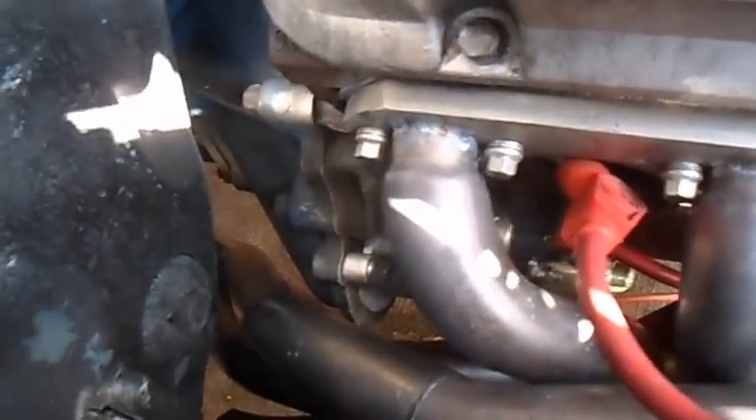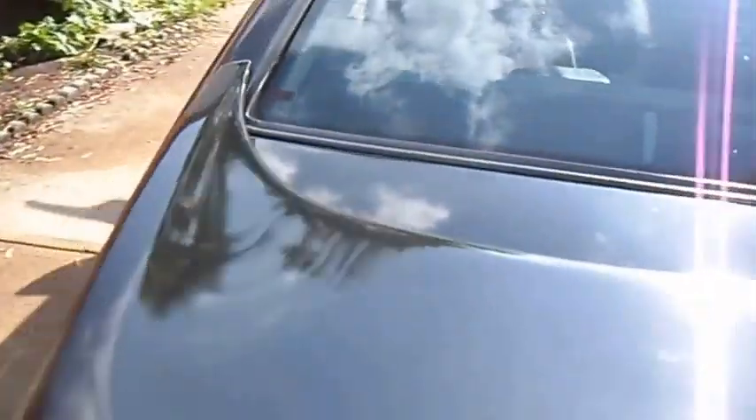Got the stainless steel headers — maximizers with the stainless steel Y-pipe and Mack Pro Dump mufflers. Trying to show you a little bit of the exhaust here. Perfect fit. It idles exactly where I want it.